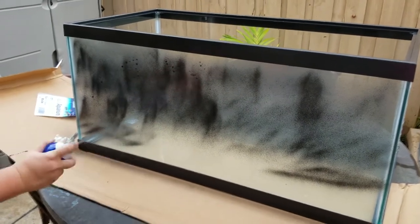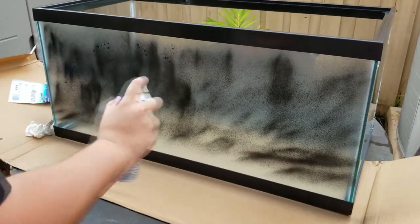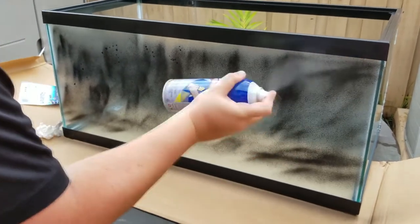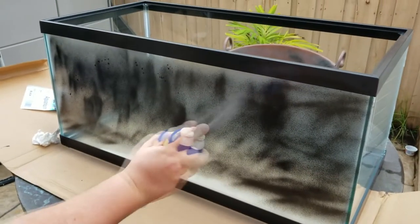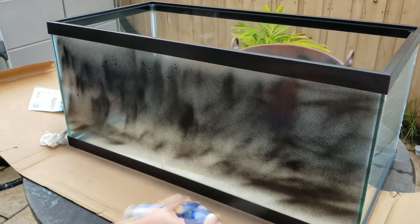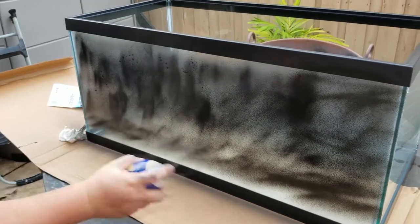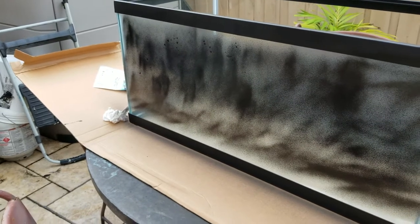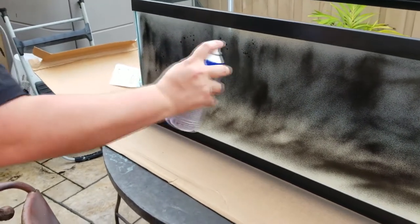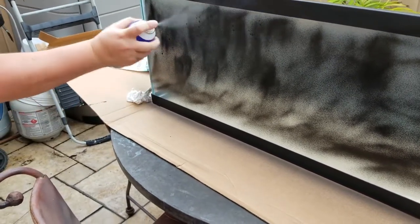As you can see, I am not the greatest at painting a tank — but trust me, if I can do it, you can do it. The best technique I found is moving the can very fast, pretty much having the can rattle as you are painting. I would recommend being about 6 to 8 inches away from the tank. If you get too far back, you're just going to get little micro paint bubbles on the glass and you won't really be filling in anything. What you see here is the first coat.